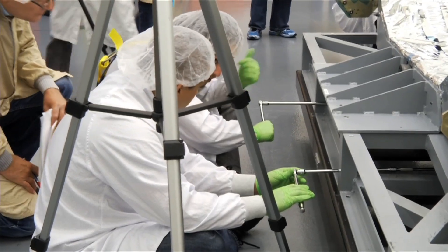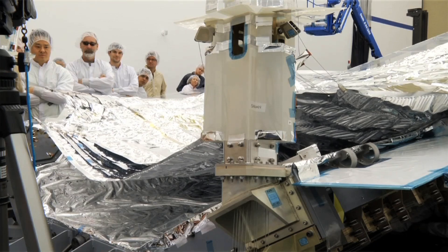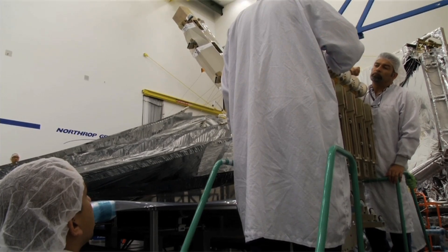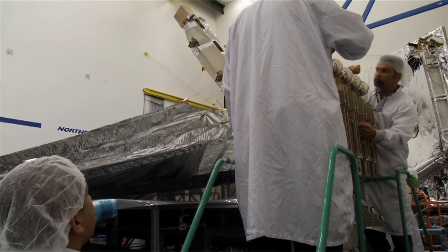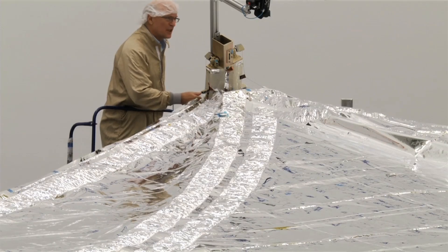After the membranes deploy all the way out, we are then going to tension the membranes, and that's going to actually cause the five layers of the membrane to separate. Our main concern right now is to test the membrane interaction with the subsystems of the sunshield to make sure everything is functioning as intended.